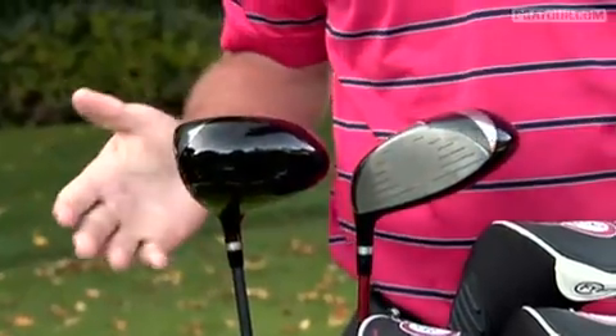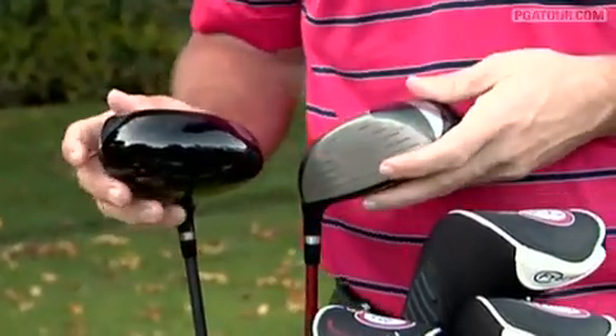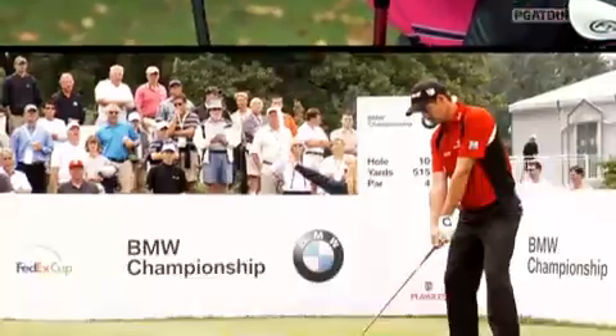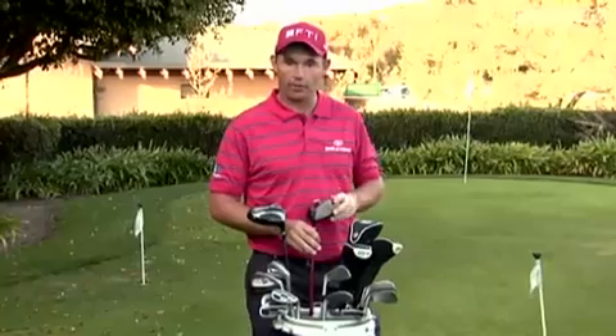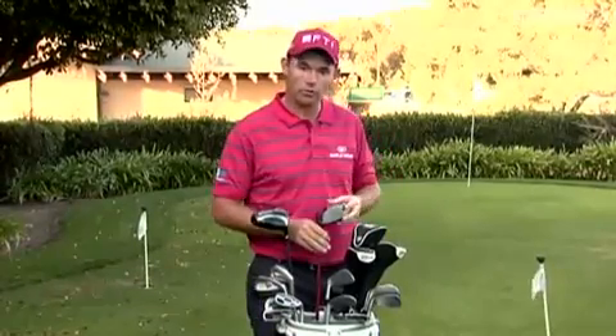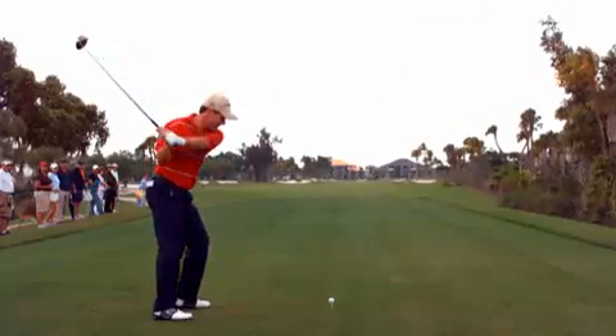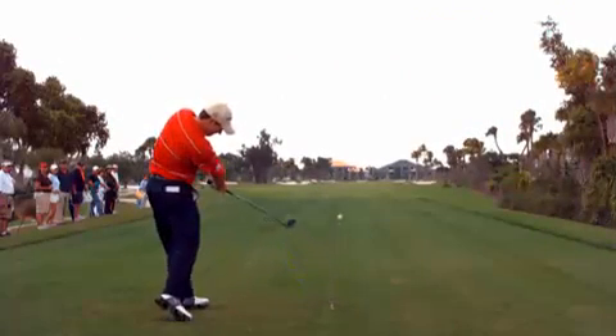What I mean by that is there's a few extra clubs — there's actually 16 in the bag at the moment. You can see there's two drivers. One's a nine degree, which is what I play with in the tournament. But I have a practice driver that's ten and a half degrees because I'm working to try and hit the ball a little lower. So if I use the ten and a half, it takes me down, and when I get into the nine, the ball will come out a lot lower.